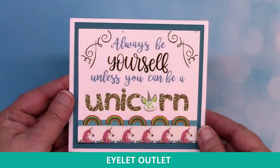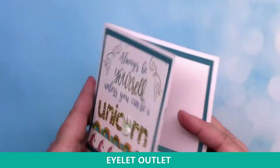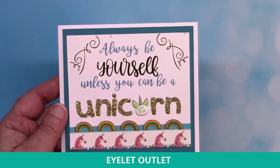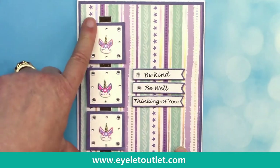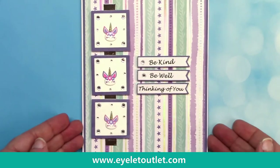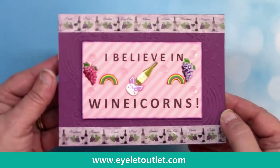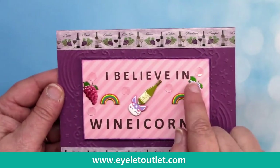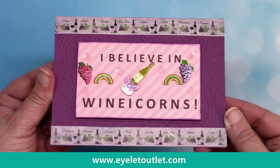Moving on, I'm going to show you some of our unicorn products. This card by Susan Creech uses the unicorn washi and the unicorn and rainbow brad set. She also used the unicorn washi inside too — it's a small card but really fun with a great message. And speaking of great messages, this one says 'be kind, be well, thinking of you' — perfect for a little girl, with cute unicorns and bling. Here's the last card using the unicorn and rainbow set, combined with the wine brad set and our grapes set. I added a little sparkle with clear sequins and the wine washi set. As an adult I much prefer winicorns over unicorns!